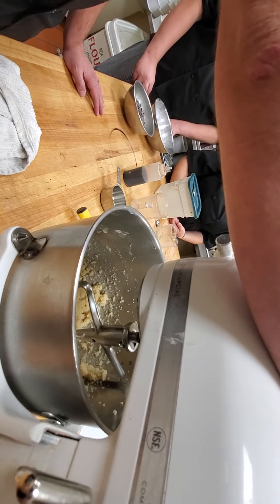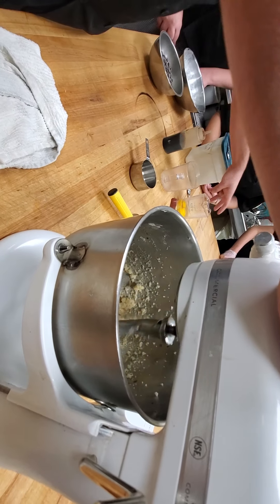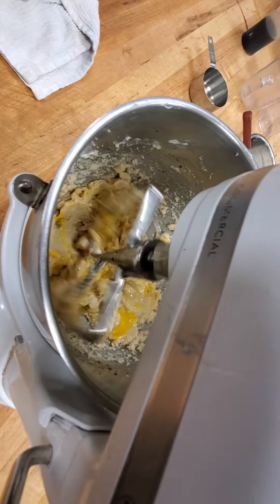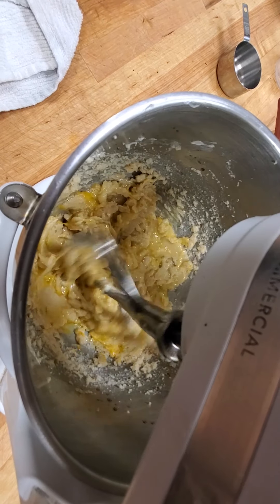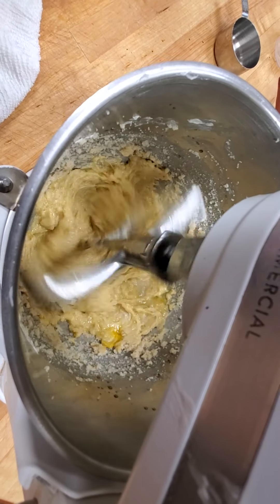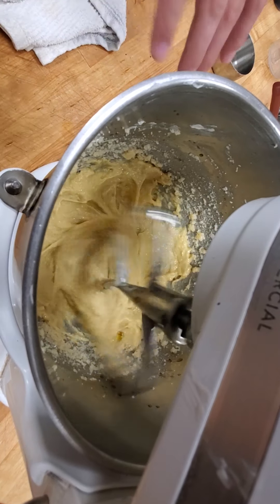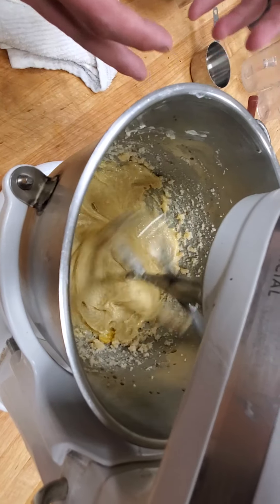So what we're going to do next is add our liquids. In this case, our liquids are going to be vanilla — add your specified amount of vanilla — and then eggs, which is going to be our liquid in this sense, even though it provides the protein for structure. While that's mixing, just like foam egg whites or meringue, this is incorporating more air into that creaming section.